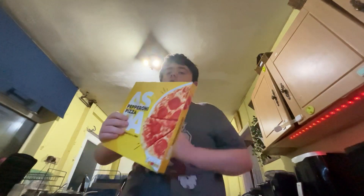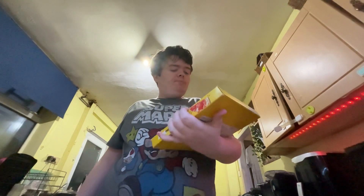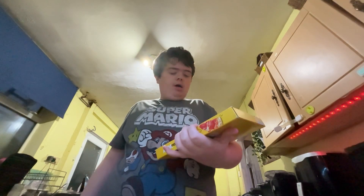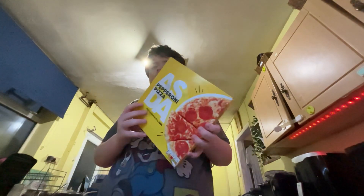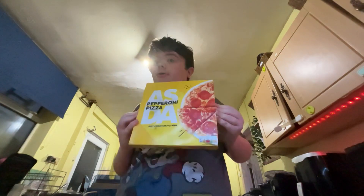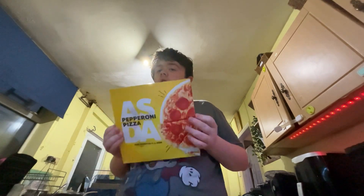Hello, welcome back. So we're just reviewing the Pepperoni Pizza from Asda Just Essentials. This has been going on a lot on YouTube, so I thought to do a review of it and see what it's like.